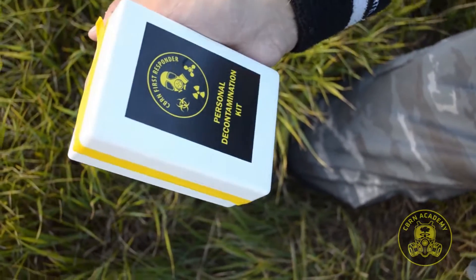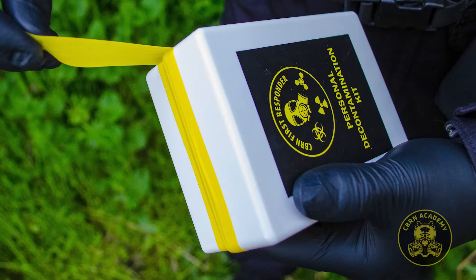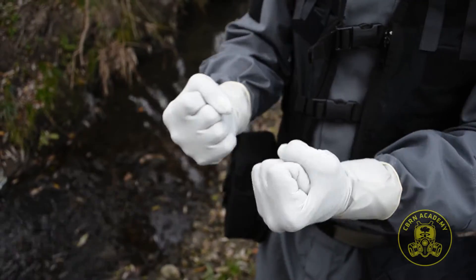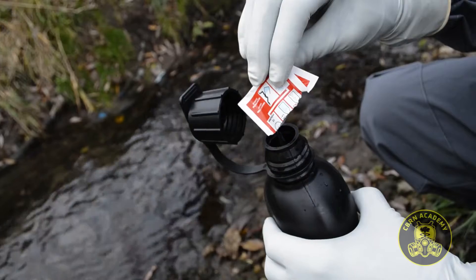Many of you have been asking me for a while about the content of our training decontamination kits. Even though I won't share the full list of things inside just yet, in this video we'll show you the water purification tool we use and how it can be used for emergency preparation of microbially safe water for human consumption.